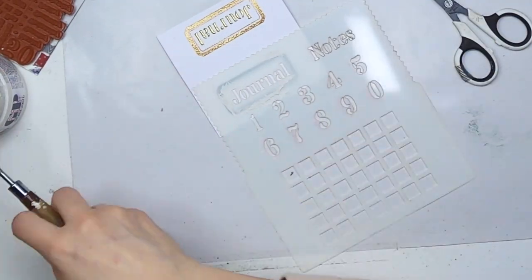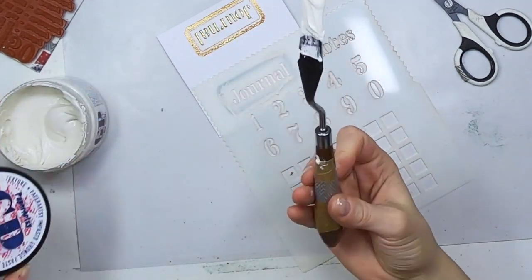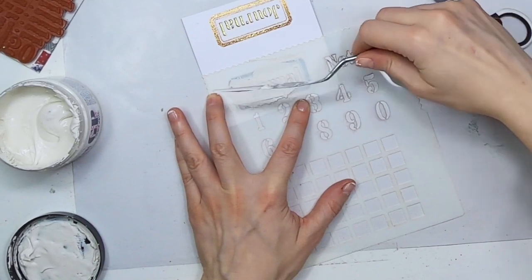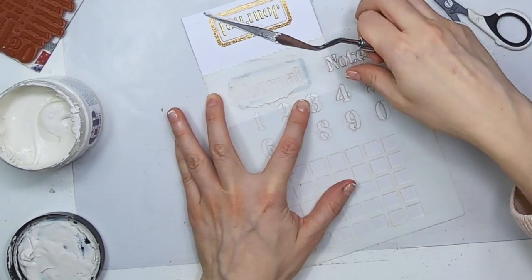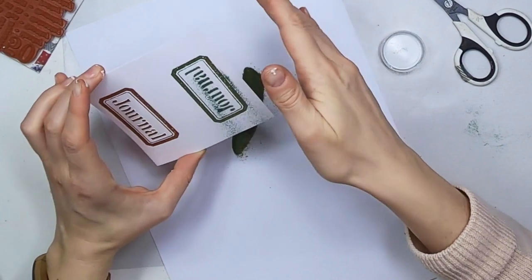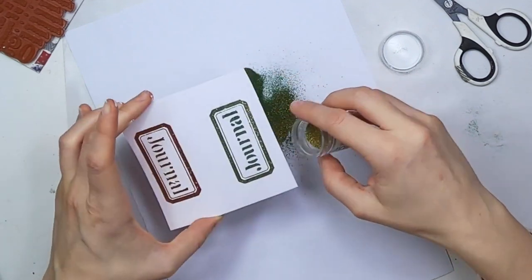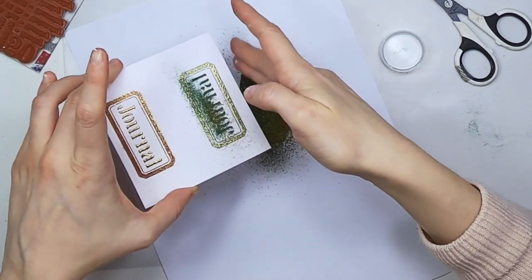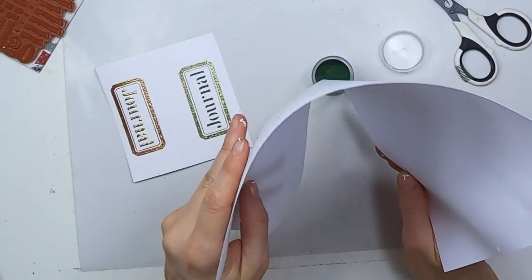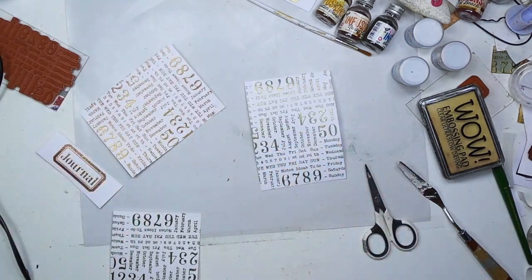Now I'm doing the final part and you will see that it comes very thin — this is because my stencil was dry and had grunge paste on it and I didn't take the effort of cleaning it. If you want three perfect labels with the Journal phrase exactly the same size, make sure that between applications of texture paste you clean your stencil. Same thing here — I apply the embossing powder, let it dry, and once it's dry I melt it. For the time being I'm just leaving it aside to naturally dry. Grunge paste dries super quickly, so in 10 minutes I would be good to go.